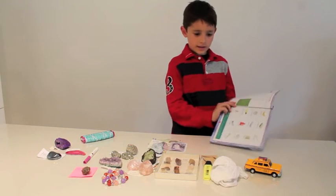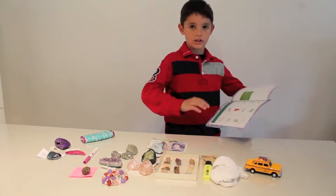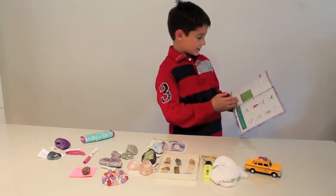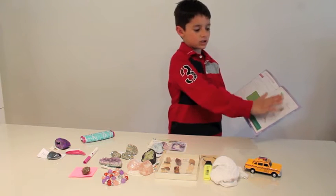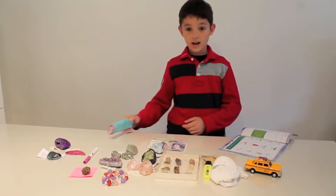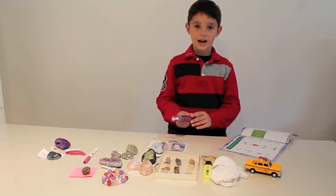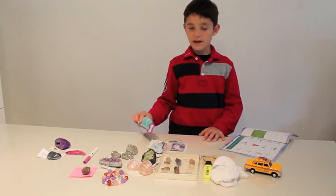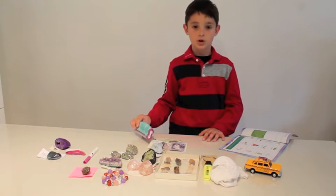Nancy B's manual, which is included in the set, has a list of things you can do — at night in a dark room you can turn on the light, put it on top of objects, and find out if they're fluorescent or not.